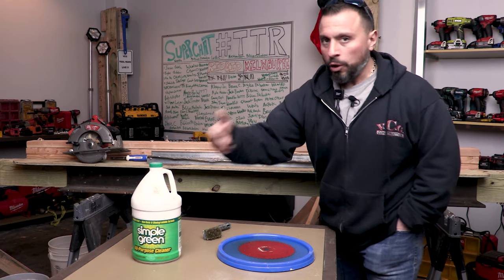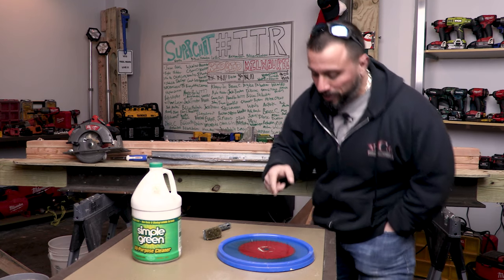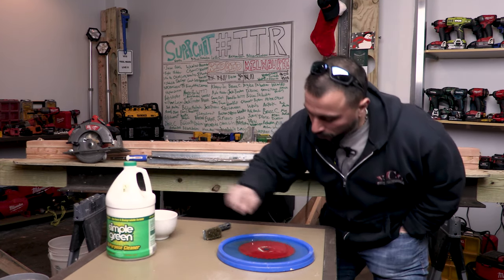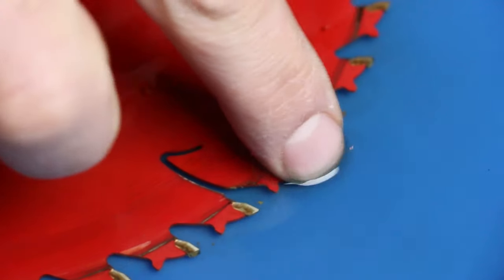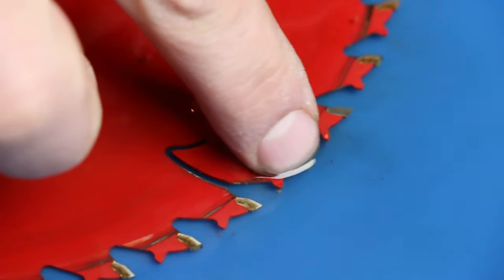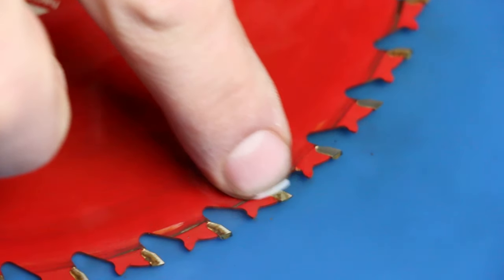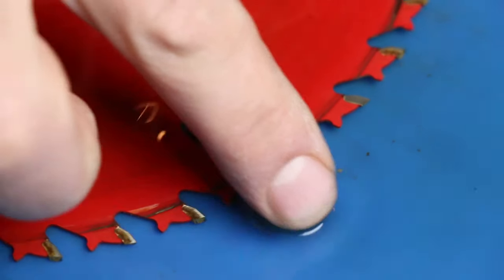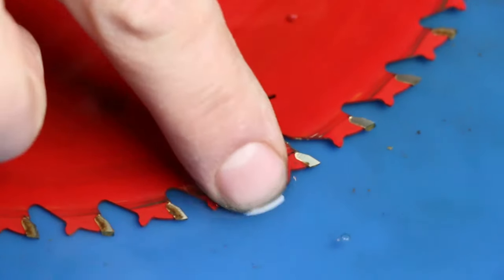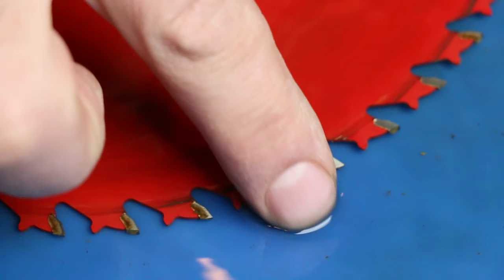It's only been a matter of minutes — literally, a matter of minutes. And if you can come in here, you can see this one carbide is already clean. See how clean that's coming? I'm just using my finger. I'm super impressed that it literally worked that fast.